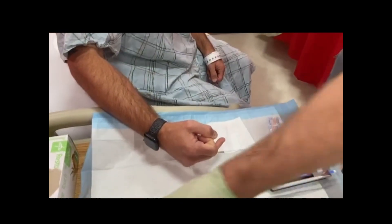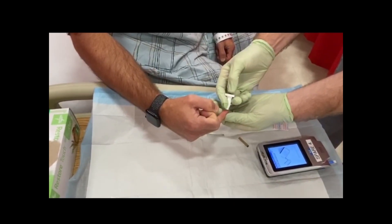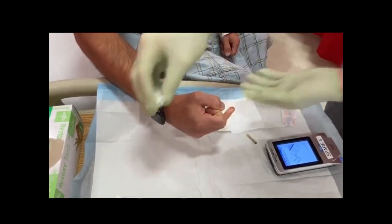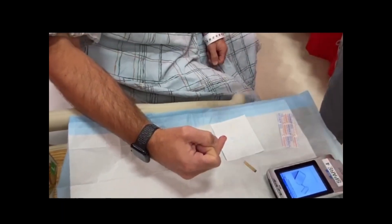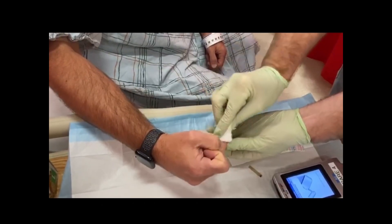Cleanse the skin site with alcohol, then place the used alcohol pad onto the dirty field. Wipe away the first drop of blood, then place the used gauze onto the dirty field.